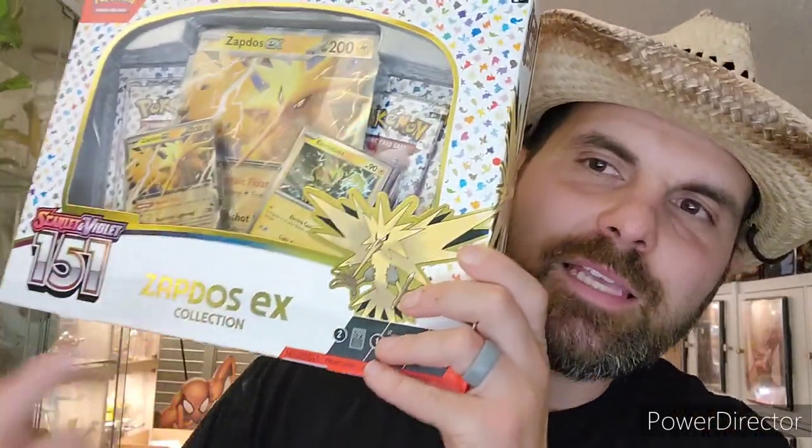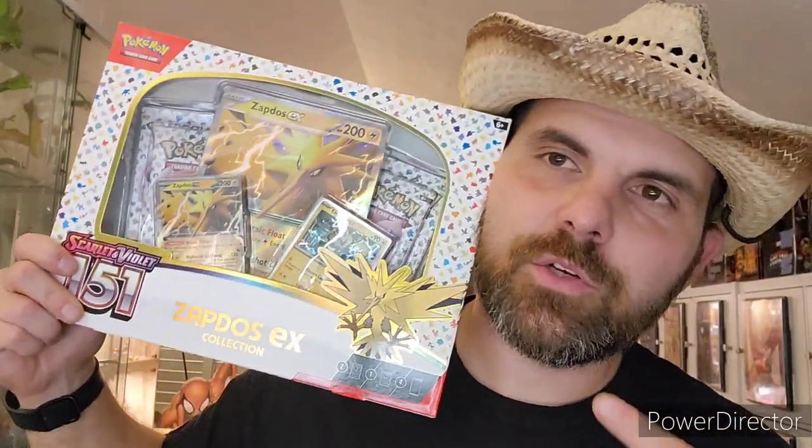What's good, other Pokemon collectors and people who just want to watch this video! Today we got the Zapdos EX collection. I went to Target today and tried to look for the Alakazam, but they were gone, so I went on Amazon and just bought them there.